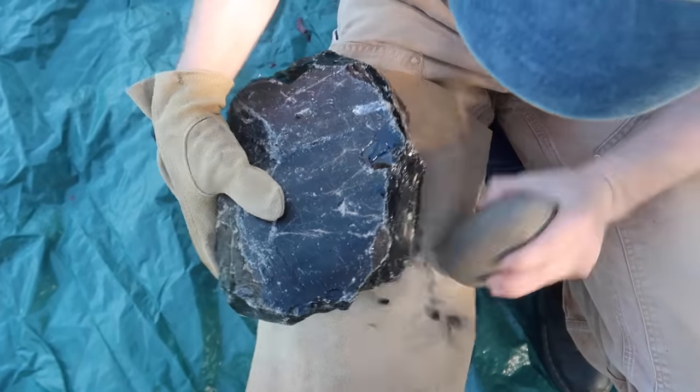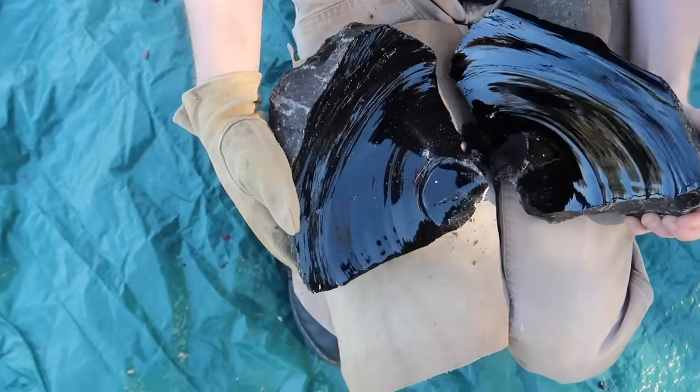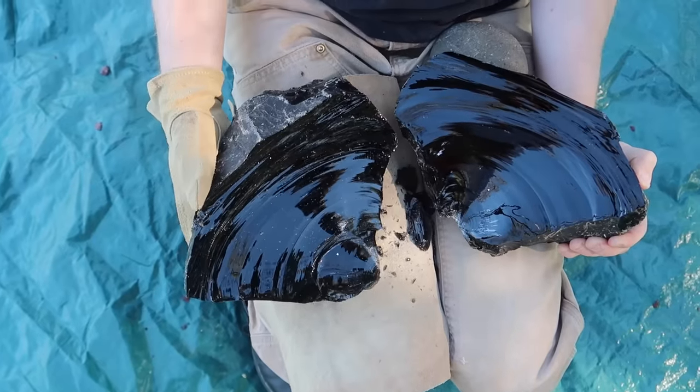The first step in making the axe head is to bash it with a large stone and split the piece of obsidian into two halves. One of these halves I will chip into the axe head.